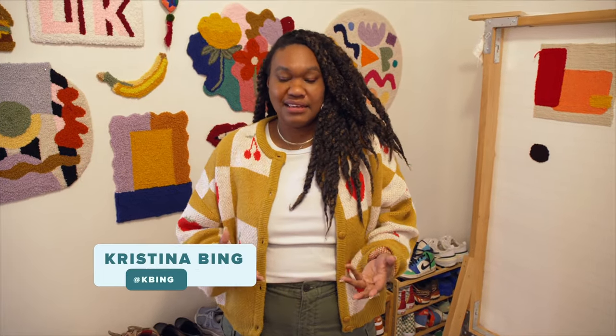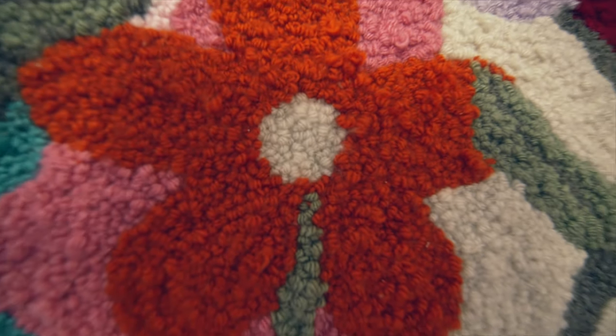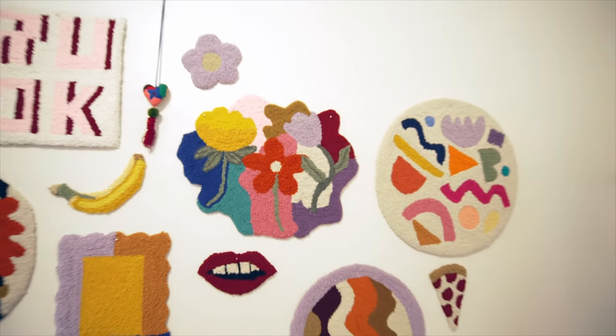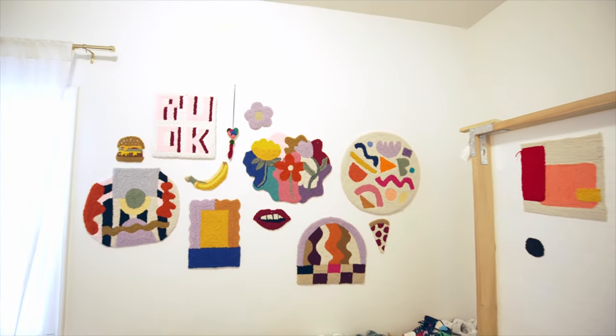It's a super easy, fun, and very relaxing thing to do that has honestly brought a lot of healing and calm to my life. It's such a simple process, and at the end you get this gorgeous art piece that just really speaks for itself. If you're looking for a hobby to de-stress you and bring calm to your life, I have just the creative thing for you. My name is Christina Bing, and I'm going to show you how to make punch needle rugs.